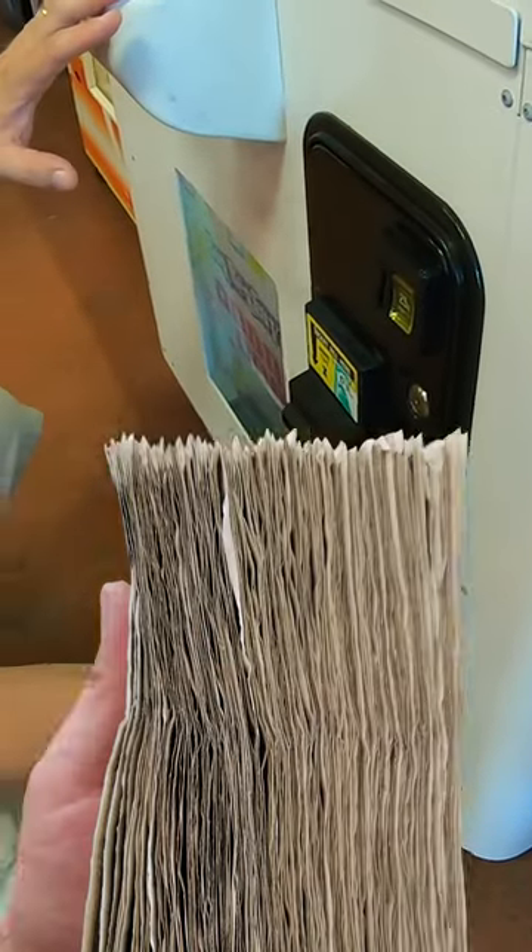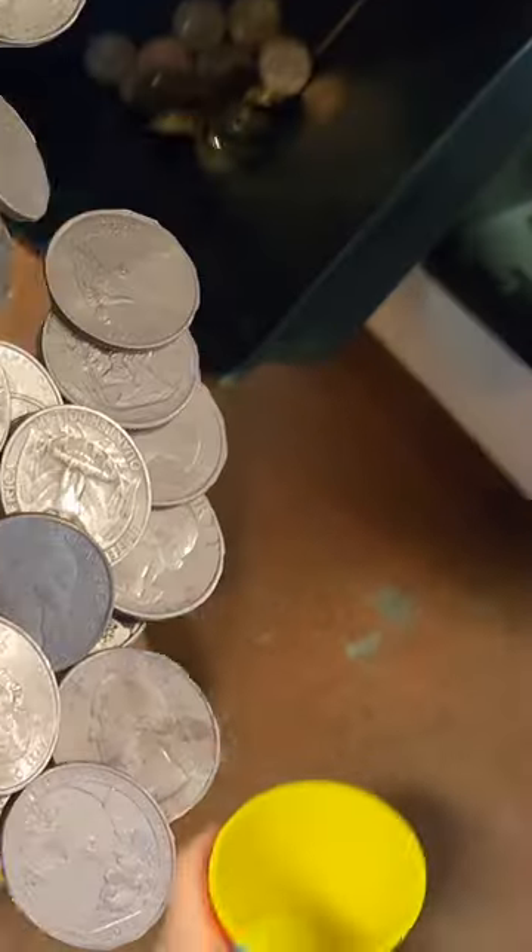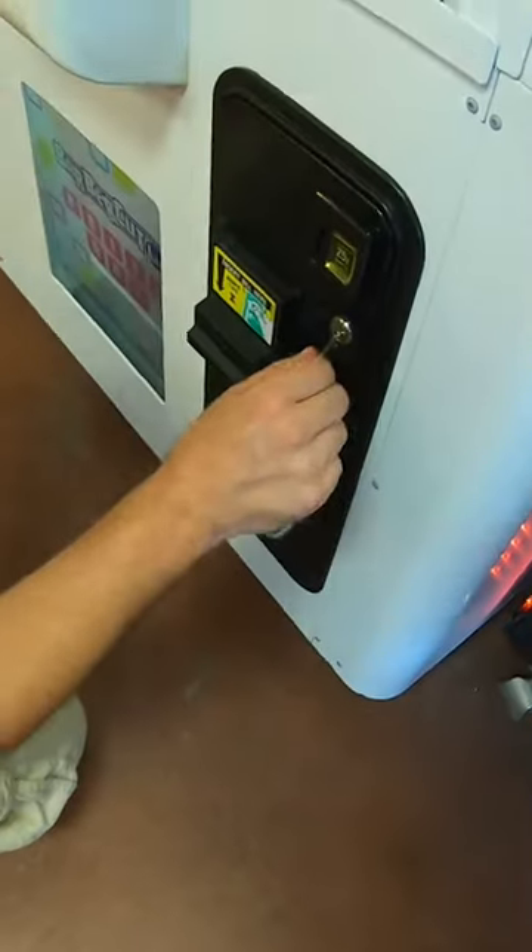In this video, we're going to pull a big stack of cash out of our BarberCut machine. But before we pull the cash, we got to pull the quarters. So we'll pour our quarters into our coin cup here. Then we'll move on to the actual dollar bills.